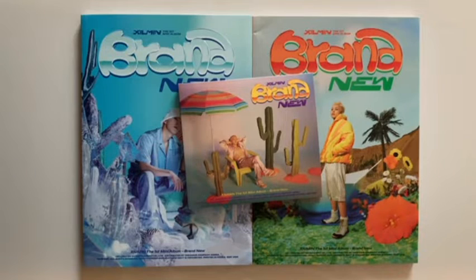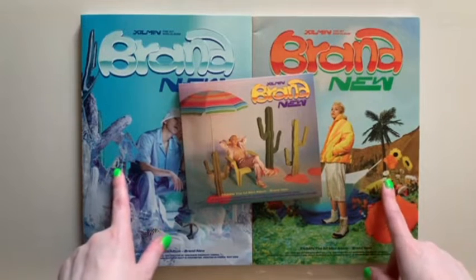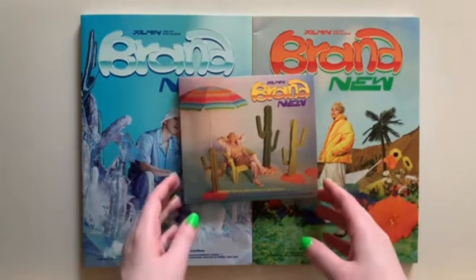Hey guys, welcome back to the channel. Today we have a Shuman unboxing. I'll be unboxing his debut mini album, brand new. I do have all three versions here with me: the Oasis version, Desert, and the DigiPack.